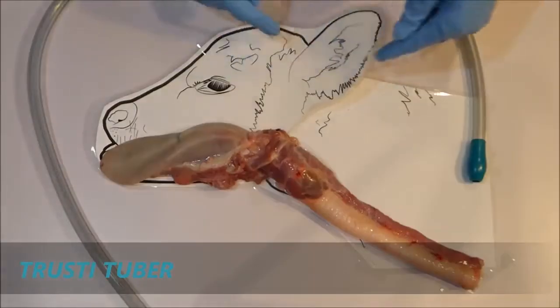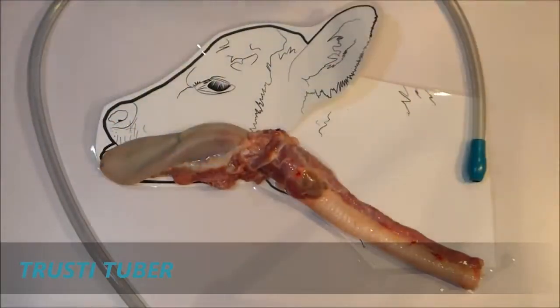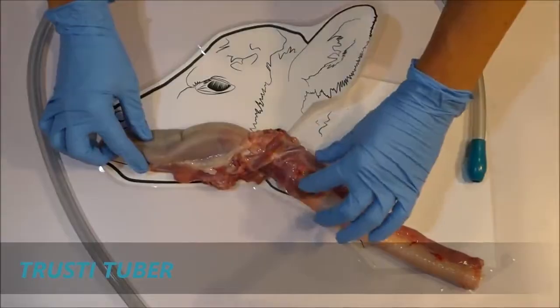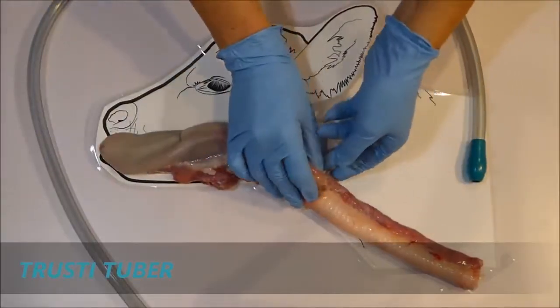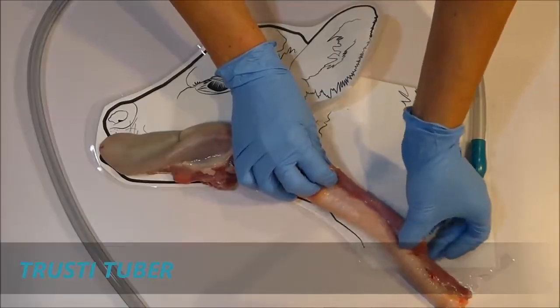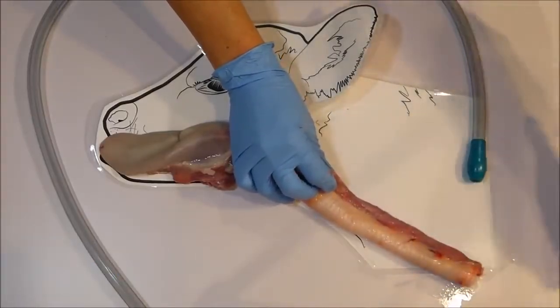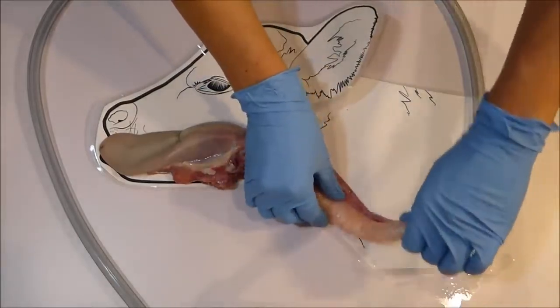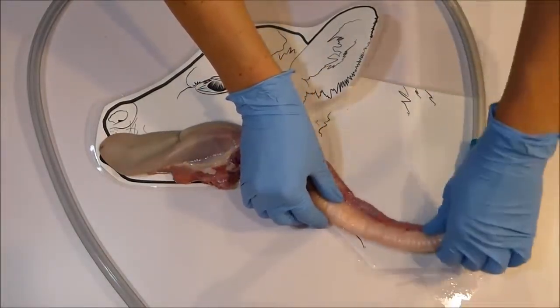Behind the parts is an outline of a calf so you can see where they are positioned. Here we have the tongue, then the throat area. This soft, stretchy, collapsed tube here is the esophagus which travels down to the stomachs. Just below this is the airway, a semi-rigid tube which lies very low in the neck.